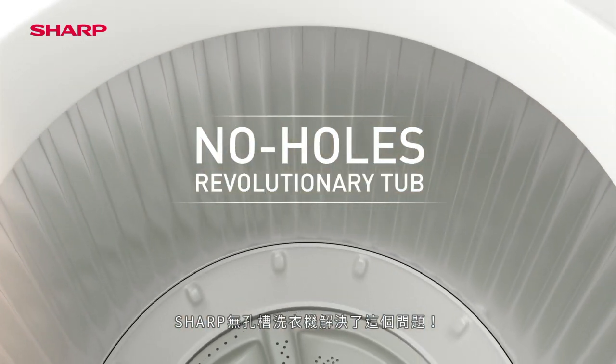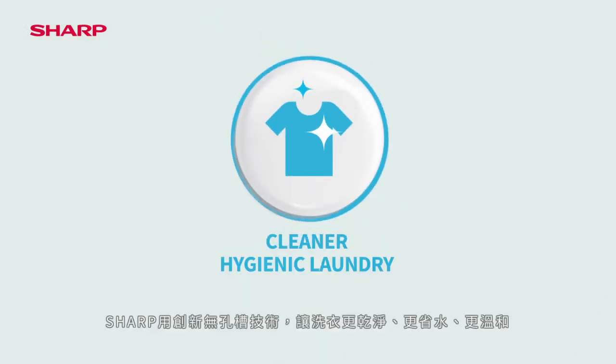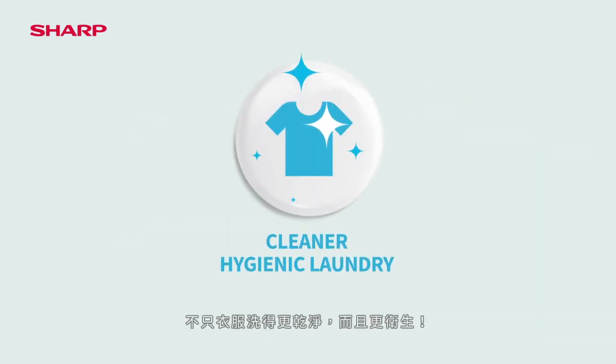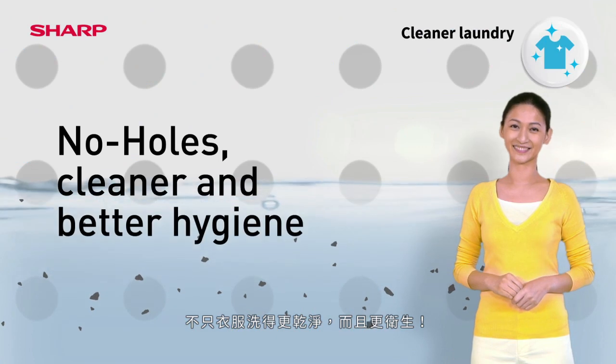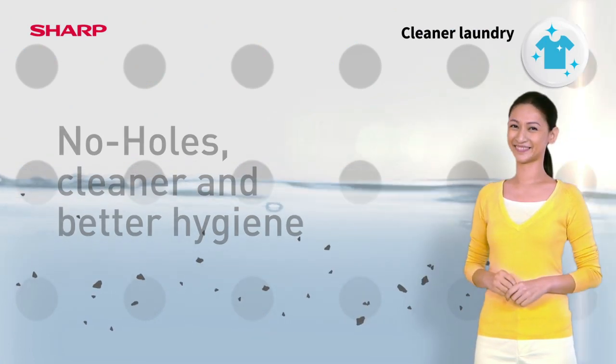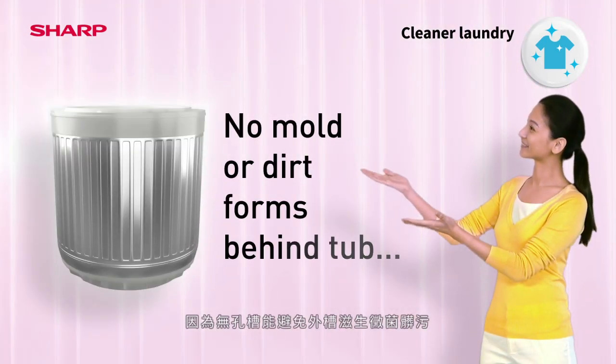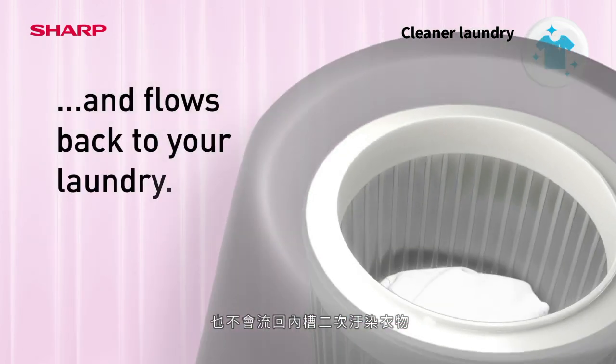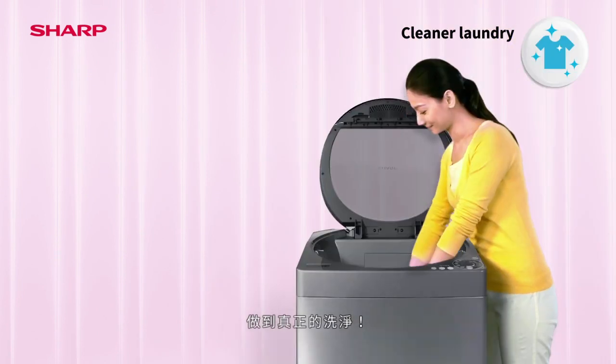Sharp's No Holes Revolutionary Tub solves the problem. You'll enjoy cleaner laundry, great savings, and it's gentler on your clothes. No Holes is cleaner — you'll enjoy not only cleaner clothes but better hygiene too. Because no mold or dirt can form behind the tub and flow back inside, leaving your laundry super clean.